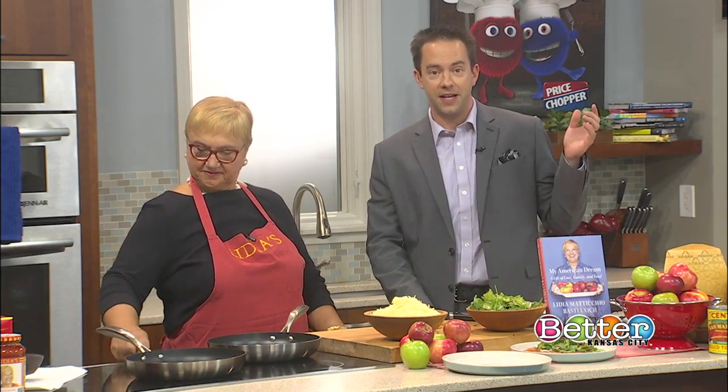But first, Bill kicks Italian off in the kitchen with Chef Lydia. I'm in the Price Chopper kitchen with one of the most beloved chefs on TV, Lydia Bastianich.